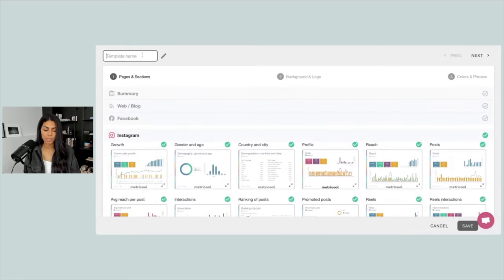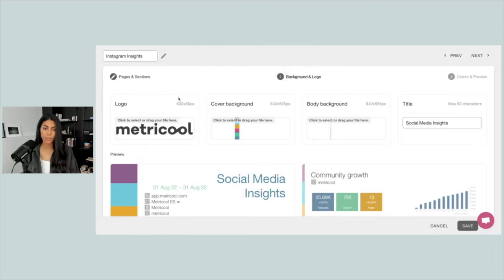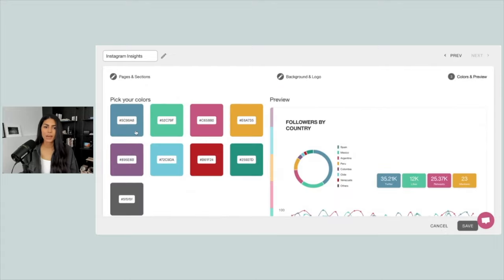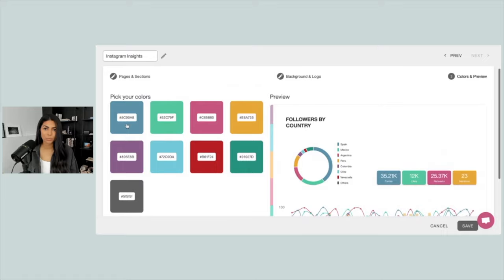Before I forget, we're going to name this — I'm going to name it 'Instagram Insights.' Then you can choose a background and logo to customize. I'll go ahead and add my logo, add the OBL logo just to make it customized. And then we can customize all of these colors as well — you could add your custom brand colors, or if you really want to show out for your client, add their colors into their report template.